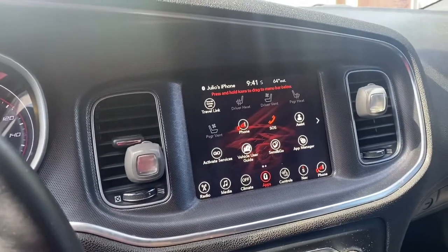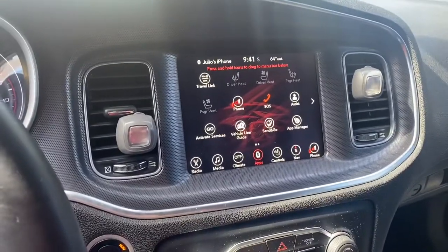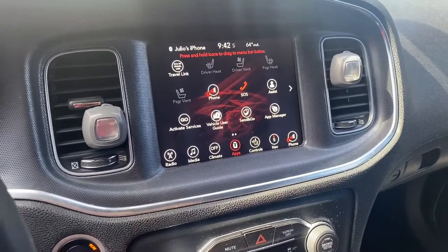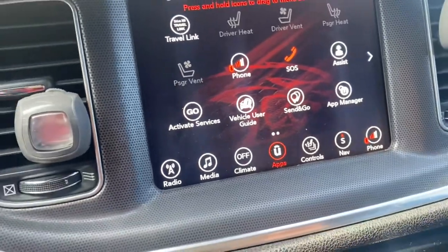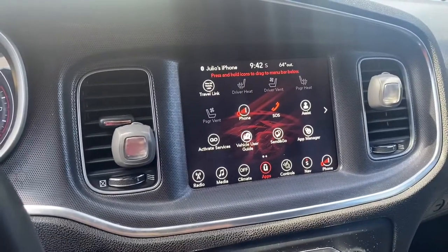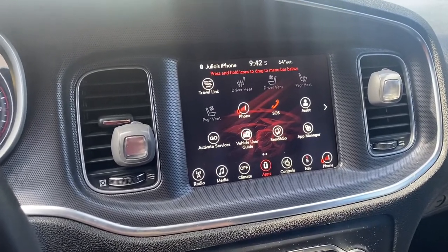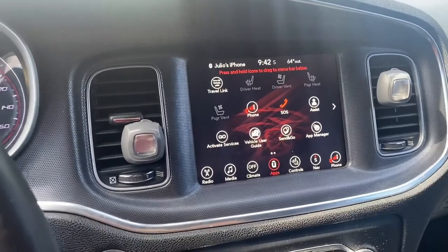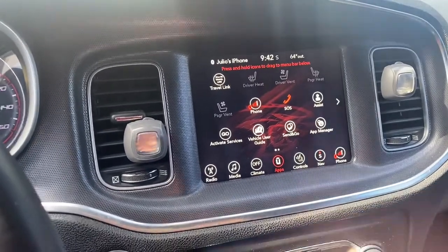Hey guys, welcome back. I wanted to show you a little something with the Uconnect — as you can see, there's the Hellcat logo on the Uconnect screen. I wanted to show you how to put that in there, just in case some of you don't know. I have a 2017 Dodge Charger RT, it's not a Hellcat, but it's cool to have on the screen.